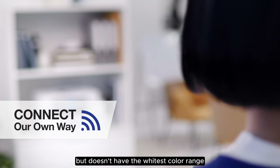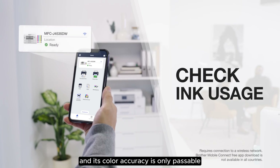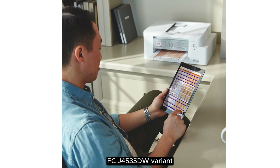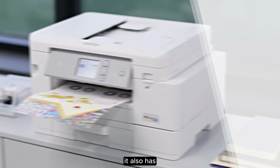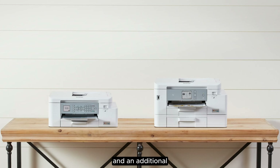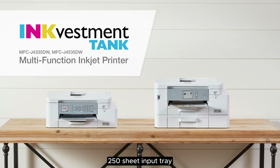It prints very detailed photos, but doesn't have the widest color range and its color accuracy is only passable. You can get the slightly more expensive Brother MFCJ4535DW variant if you need Ethernet. It also has NFC support, a larger touch-sensitive display, and an additional 250-sheet input tray.